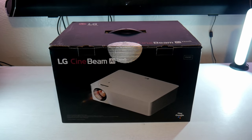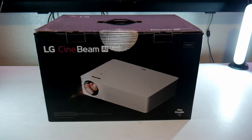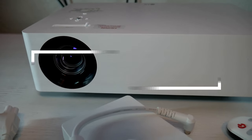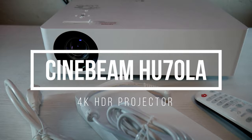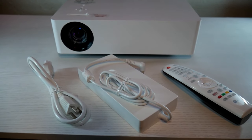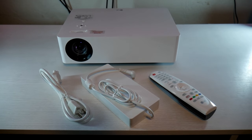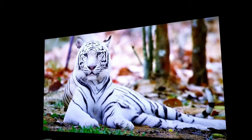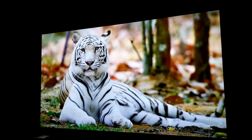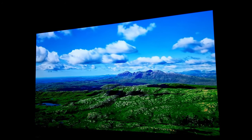Hey guys, Joelster here. Welcome back to the channel and another video review. This time I have the Cinebeam HU70LA, which is a 4K HDR capable projector that is not ultra short throw, but is one third of the price of the HU85LA. So if you're looking for a 4K projector that has great features and a beautiful picture, this video is for you. I'm Joelster, and let's do this.